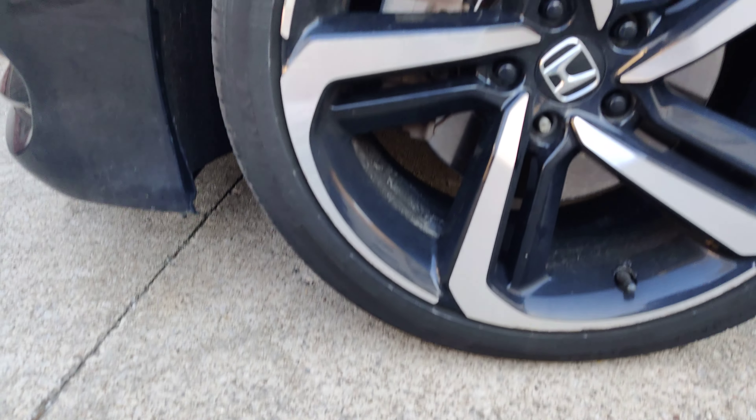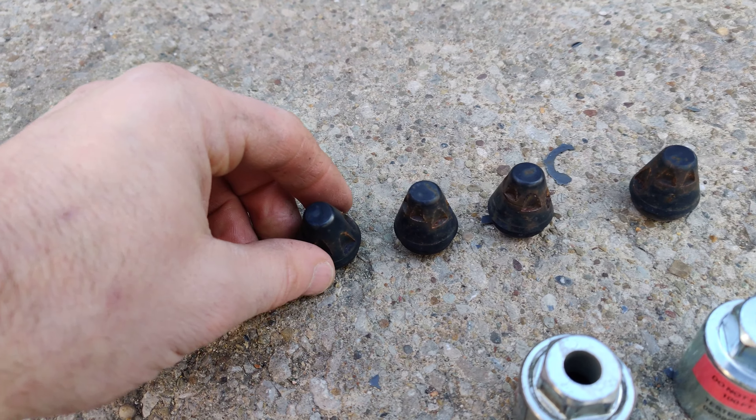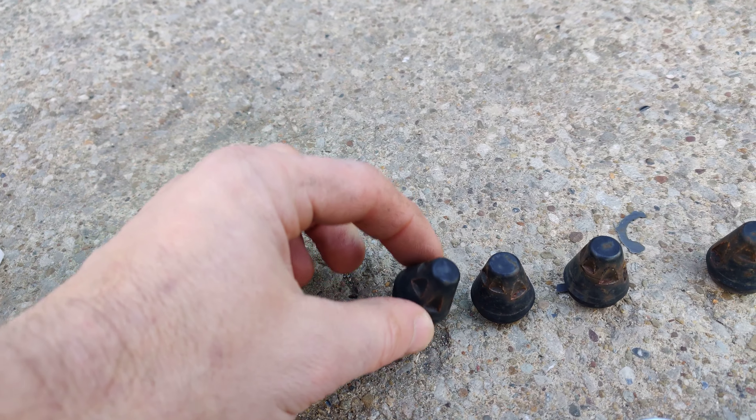This is for my Honda — the Sport, 2018 — and I got the black versions of the lug nuts right here. And here are my old ones; these are my old ones.